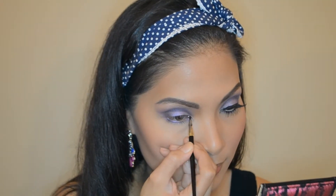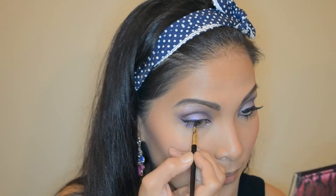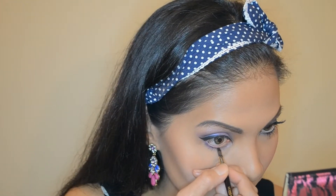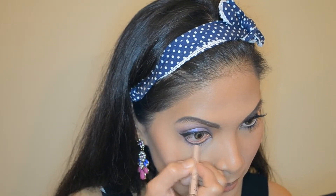With a black liner, I'm just going to line my eye and create a nice flick at the end. And just lining my lower lash line as well. Nude or white liner on the waterline for that bright eyed doll eye makeup.